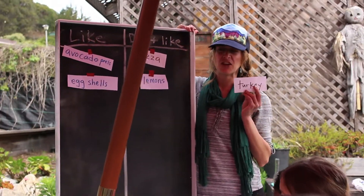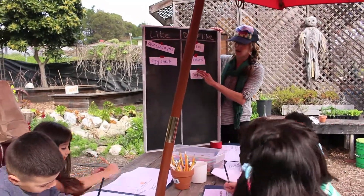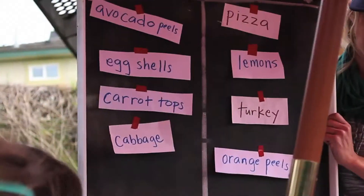Did we see any turkey in the worm bed today? No. So we don't put turkey in our worm bed, or any other meat either.